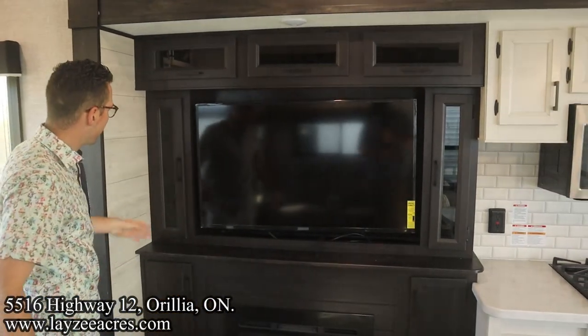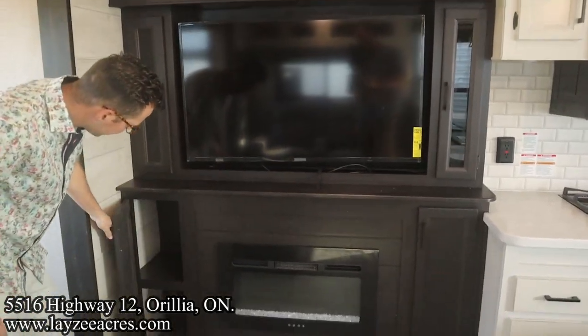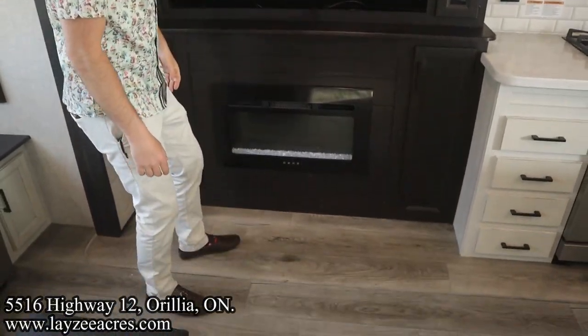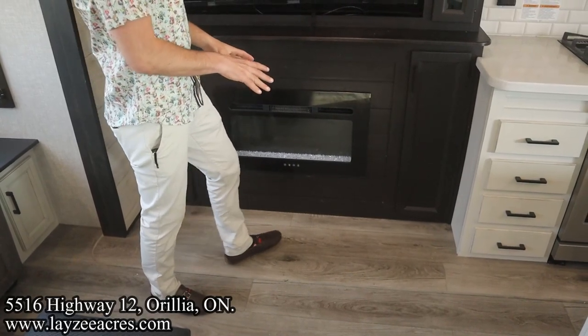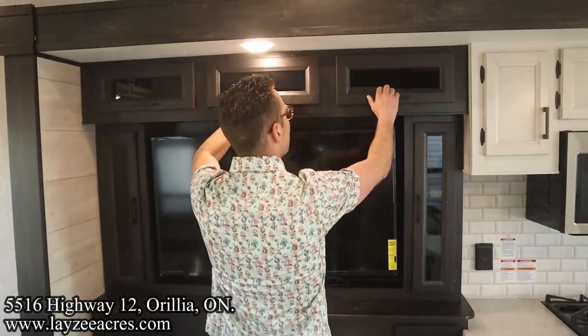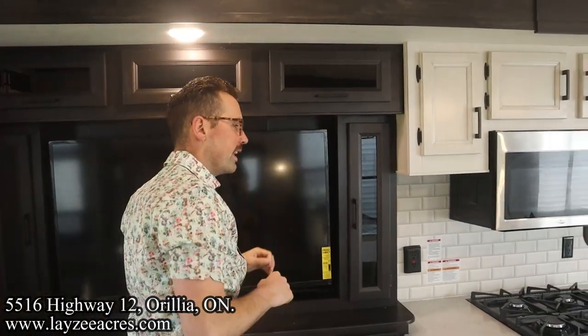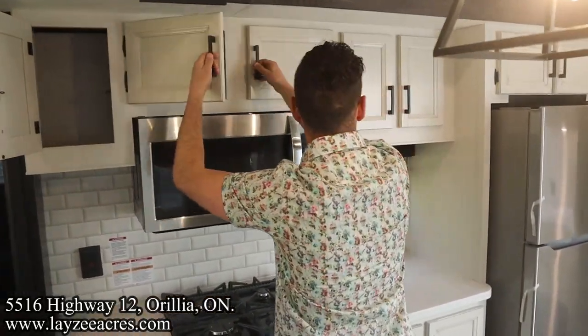Here is our entertainment center — TV across from the theater seats, skinny cupboards, more cupboards, and our fireplace built in. No carpet here at all, it's linoleum, and there's not a big step up which is nice. There's a light here, some covered space, and our radio on the right-hand side. Getting into our kitchen, we have a bunch of cabinets over top and around our microwave.